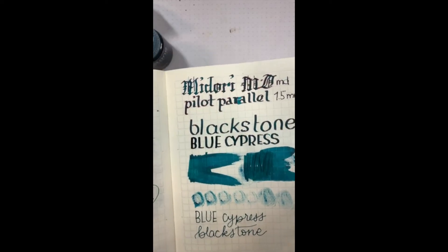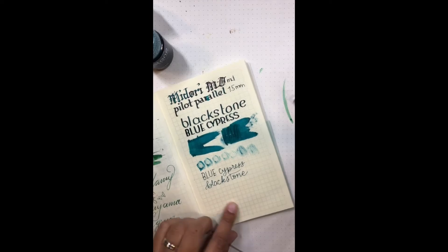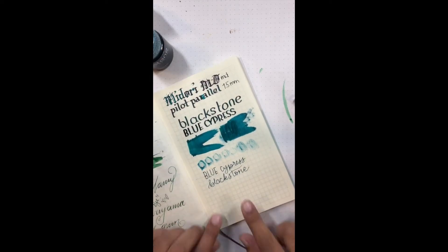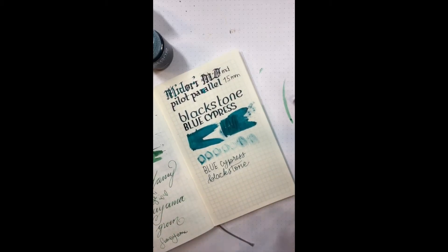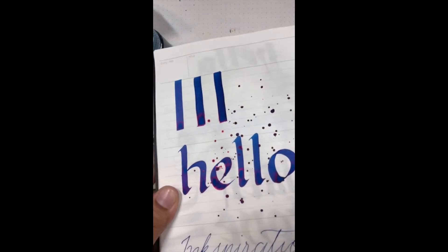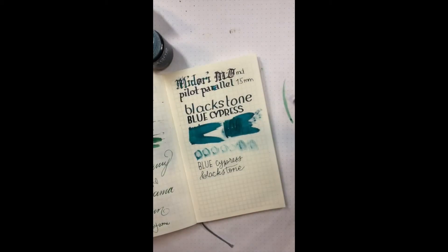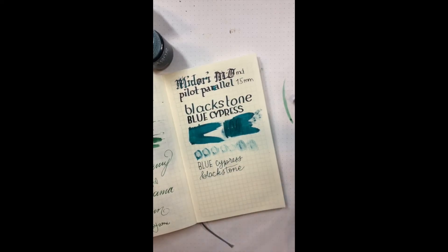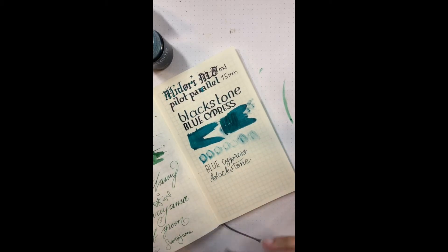The drying times are not super long, at least not on this paper, because it's not a slick paper. It is very fountain pen friendly but not super coated. Here's the Barrier Reef Blue for comparison — it's full of sheen and quite saturated in a nice way. The shading is medium, not super intense with shading, probably because it's already on the darker side.